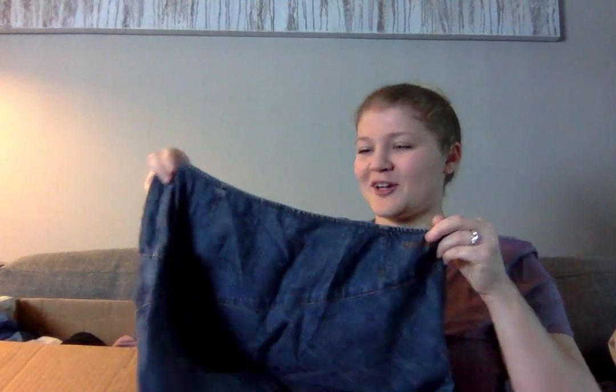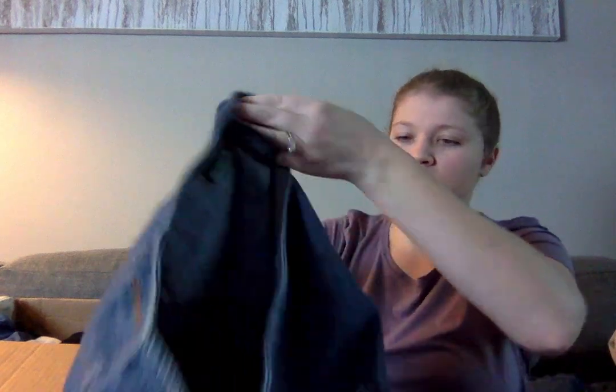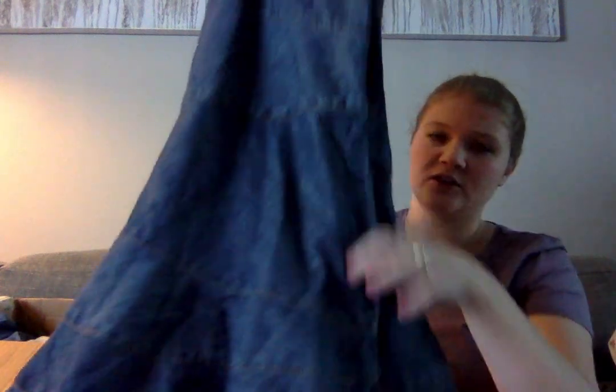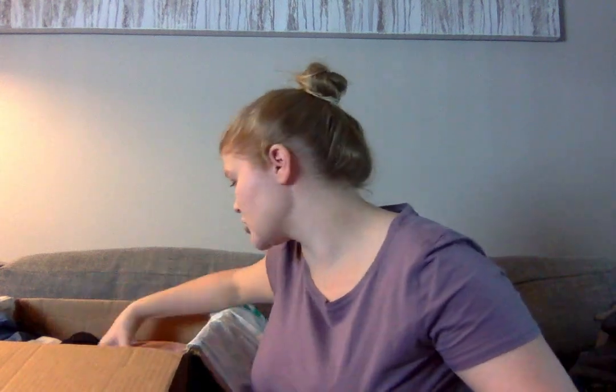This is a denim skirt from a very old label — DKNY Jeans. It's definitely not the trendiest style, but I'll probably list it on eBay and use the keyword 'modest,' because a lot of times people will look for below-the-knee length skirts who are wanting to dress more modestly. So I'll try it.